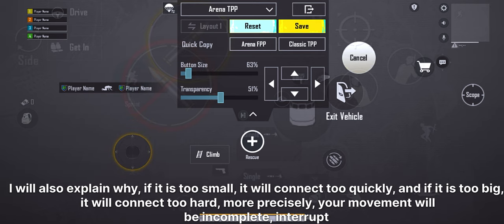I will also explain why: if the joystick is too small, it will connect too quickly, and if it is too big, it will connect too hard. More precisely, your movement will be incomplete and interrupted.